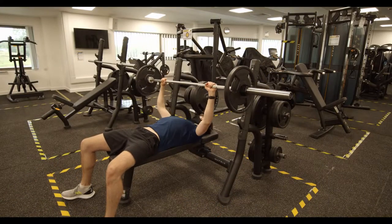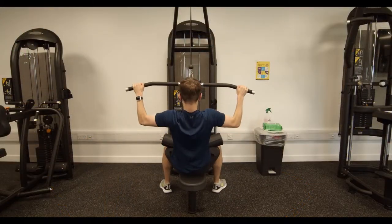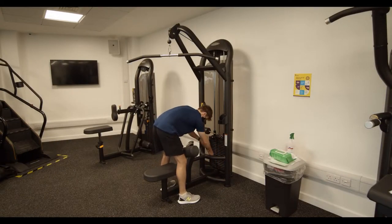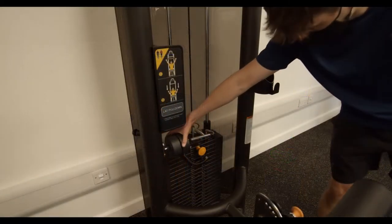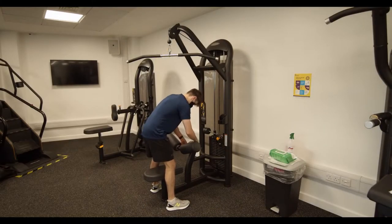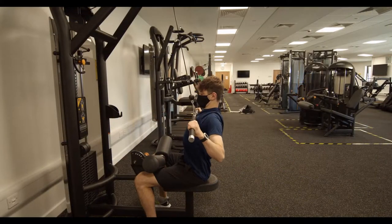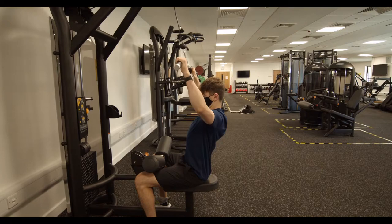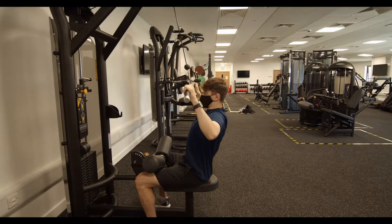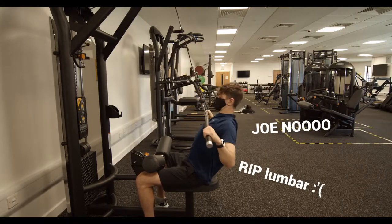We're done with the cardio machines and moving on to strength training. First up is the infamous lat pull down. Use the pin to select the weight you'd like to use, and feel free to use the sliding weights for a more fine adjustment. Next, adjust the seat and lock yourself in so you don't feel like you're going to fly off. Make sure your feet are firmly planted on the ground and pull away. As a word of caution, try and isolate your upper and middle back muscles — for your own safety, avoid flailing around with your lower back, as it won't make your gains better.